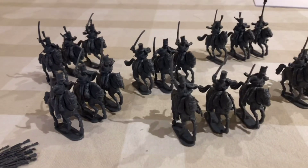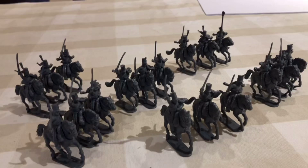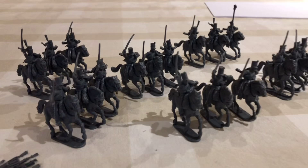Hi everyone, welcome back. Just a quick introductory video showing you what I've been doing today this afternoon. Spent a couple of hours - god they take a long time - to put together some Paris Césars, these are their plastic kit. I got a few box loads in my stocking for Christmas from my better half, which was really kind of fun, so I've just been assembling them today.